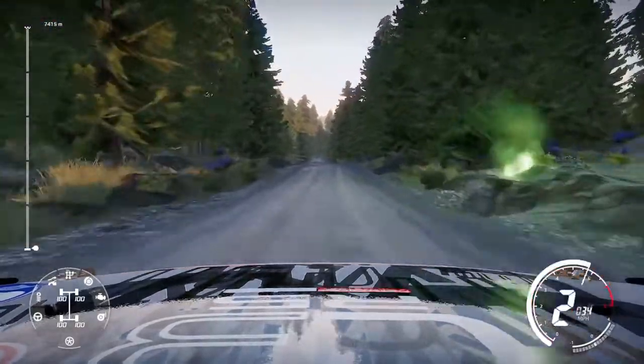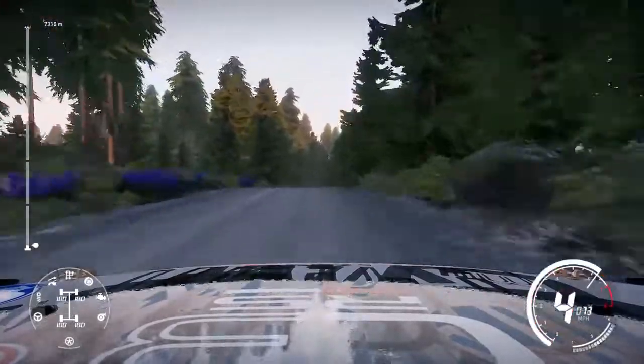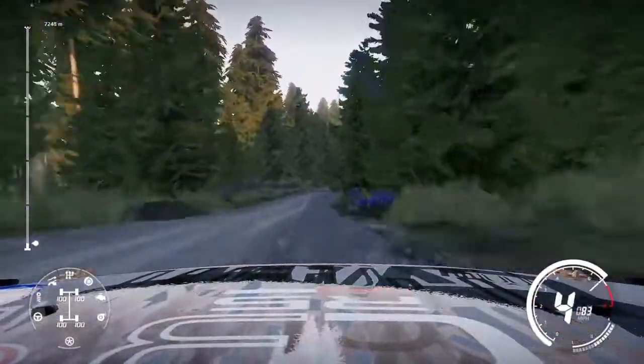Flat left over bump and flat right jump over crest, 50, bumpy. Right 5 short into left 4 long, 60.